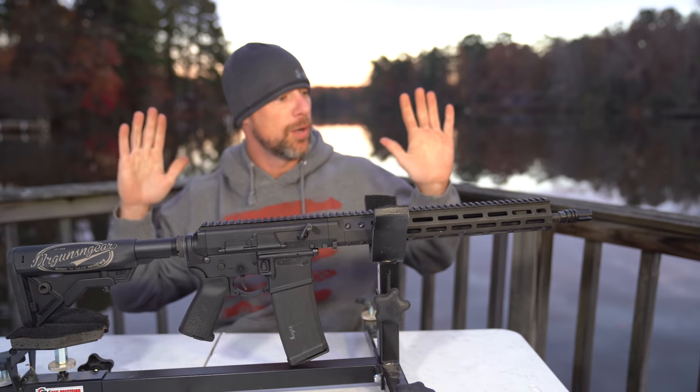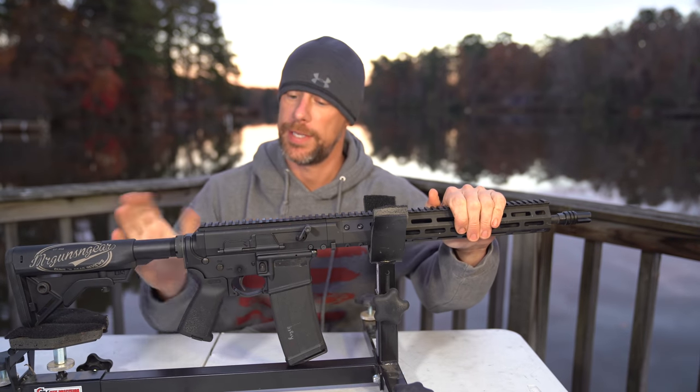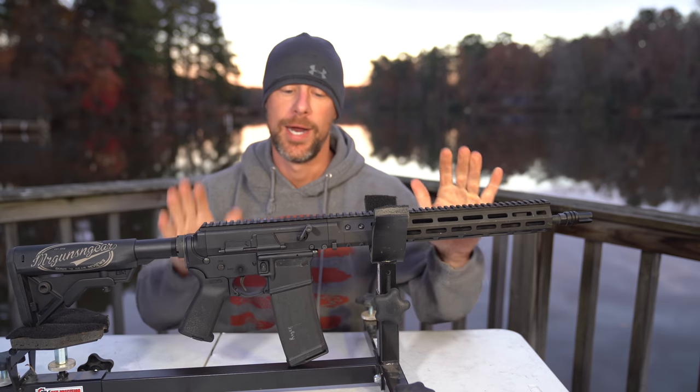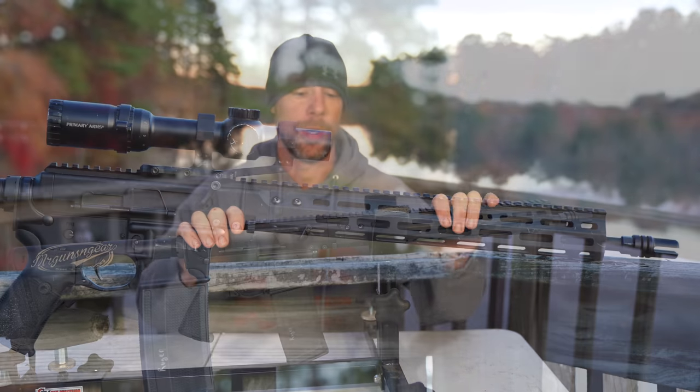Welcome back everybody. Today we are going over the upper that you see on this AR-15 lower here. However, it will fit on any AR lower, and that is the Brownells BRN-180.